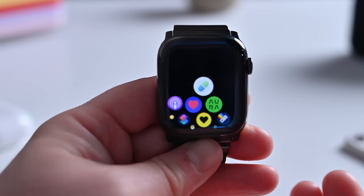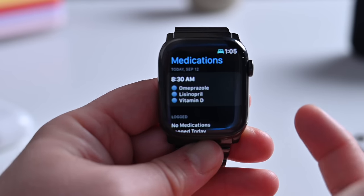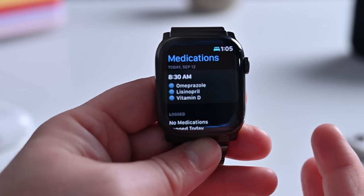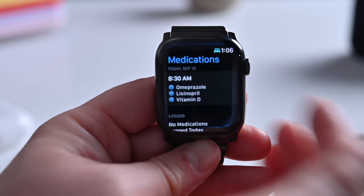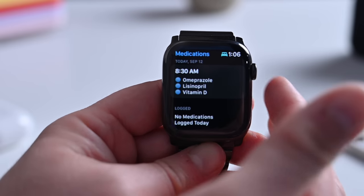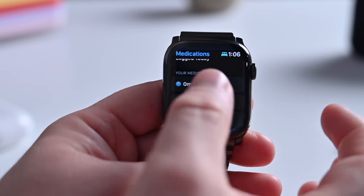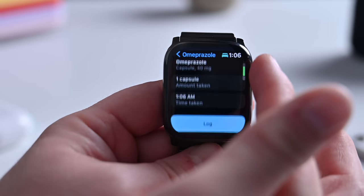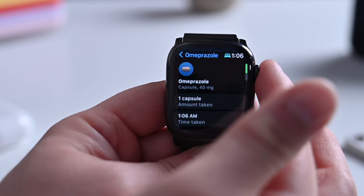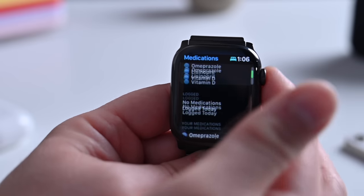Apple added a whole new app with watchOS 9: the Medications app. Medications will help you track your medications and vitamins that you take every day, every few days, or every week. It'll include alerts on your watch to let you know when it's time to take your medication, let you know which ones you've logged, and you can view your schedule or manually log them. It's really easy to set this up on your iPhone and keep track of it on your Apple Watch.